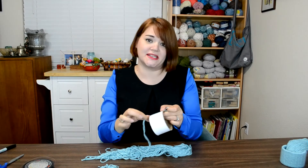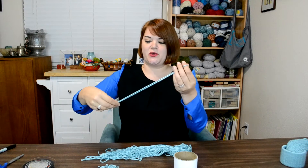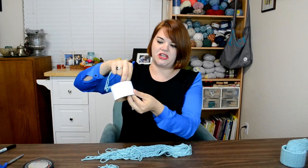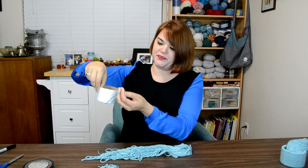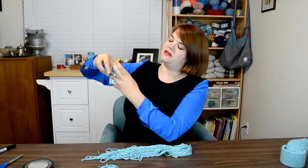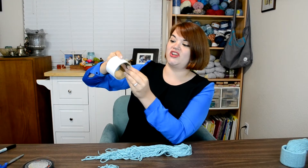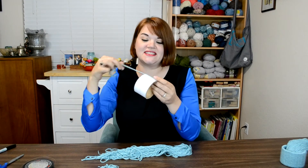Double the yarn over like that, then tuck your loop down through the center of your tube, pull it back up to the top, pull your loose ends through, and pull to tighten. That's all you need to be able to do — your kids will totally love doing this.